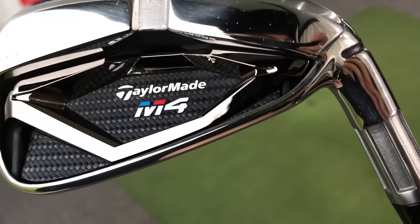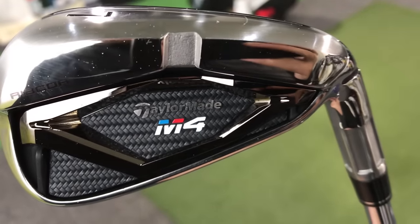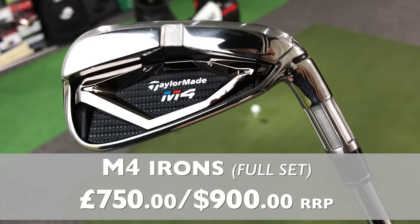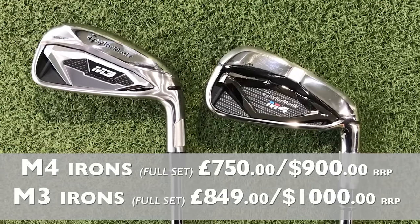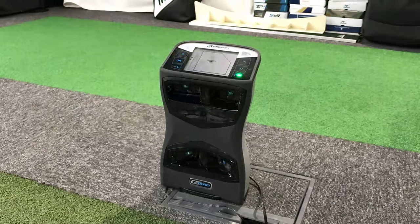They do look very smart — almost more filled with technology than the M3 irons — but they come in at a lower price point. They're still expensive at £750 for a set, or £900, so still at the top end, but roughly £100 cheaper than the M3 irons. Honestly, I don't see a massive reason why these are cheaper. Let's look at some of the performance data from testing on GC Quad with Pro V1s.